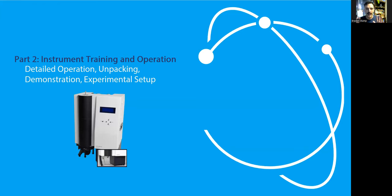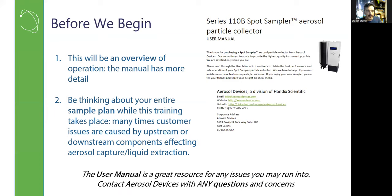Now onto Part 2 — how the Spot Sampler actually operates, prior to the physical demonstration. A reminder: this is an overview; definitely also get your hands on the manual. I really like to make sure folks are thinking about their sample plan and experimental plan. We've seen times where the Spot Sampler is operating as a black box but upstream or downstream conditions cause more failure than expected — a good example being operating in too high or too low aerosol concentration conditions.